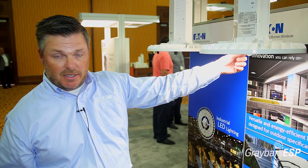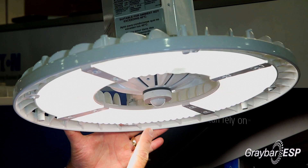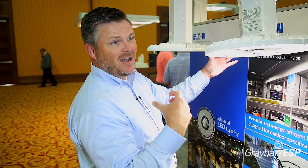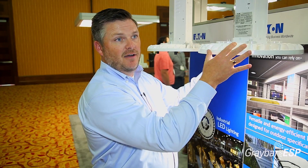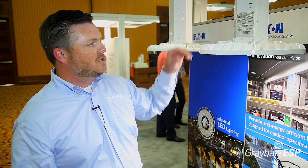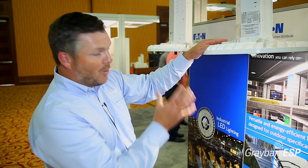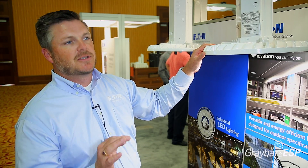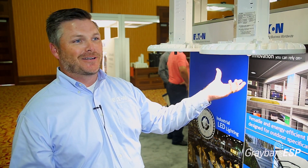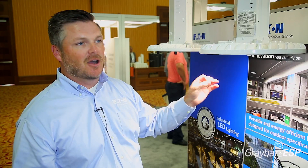One other feature very unique to Eaton Lighting is an integrated sensor right underneath the fixture. If we add this sensor as an accessory at time of order, right out of the box you'll have occupancy sensing with a 30-minute timeout and daylight harvesting with an automatic 50 foot-candle reading — meaning when natural daylight provides 50 foot-candles, the fixture dims down to maintain that level. The best part is there's no additional wiring; you wire it up just like a regular light fixture with no control cables, and it's automatically running right out of the box.